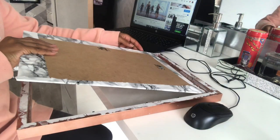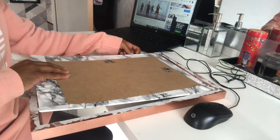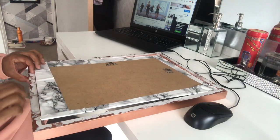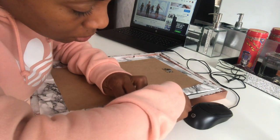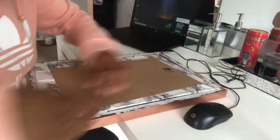Once the glue's dried, you can now put it into your frame. I did struggle with this bit because you have to get the pins exact, and because I had the backing on it, it made it a bit thicker to get in, so it did take me a couple of minutes.